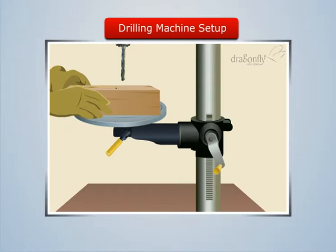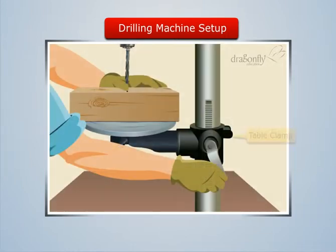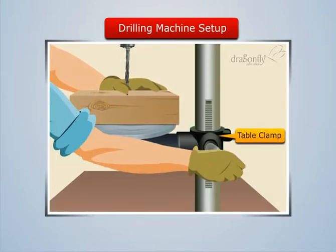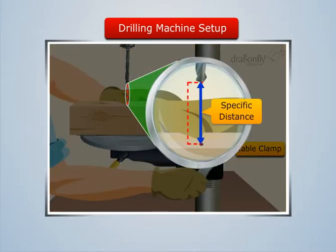Now let us place the wooden block on the table such that the tool tip becomes collinear with the point marked on the block. Now by rotating the table clamp, let us move the table along the column until there is a specific distance between the tool and block.